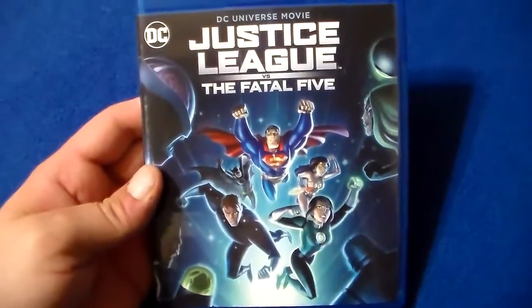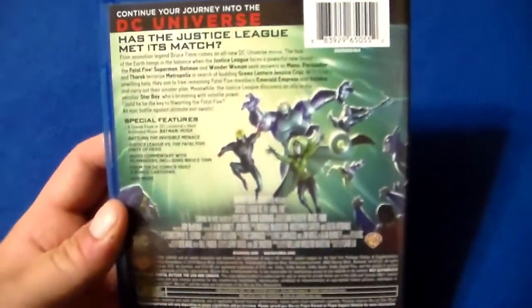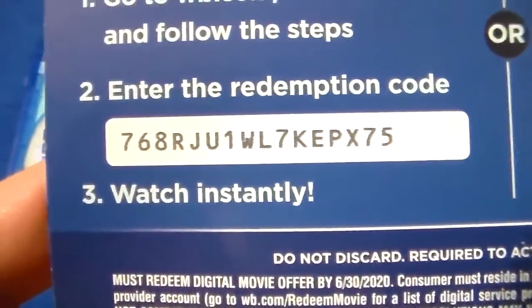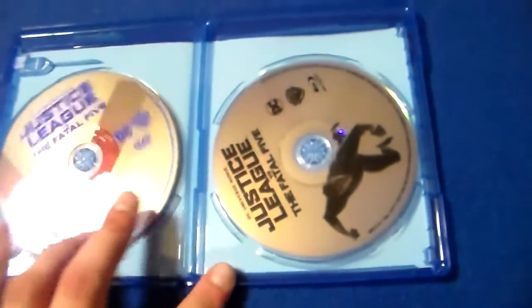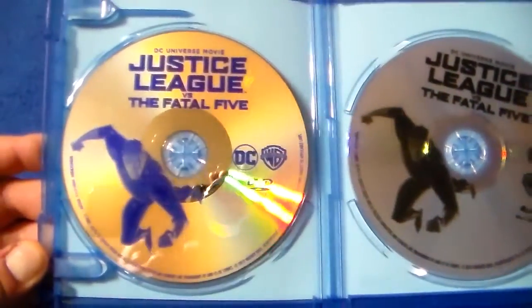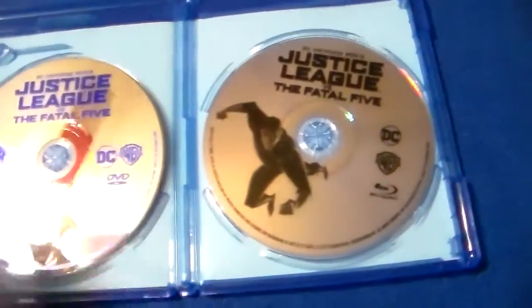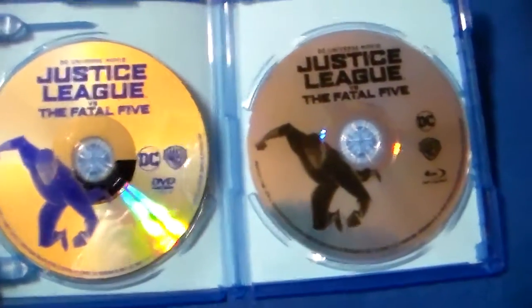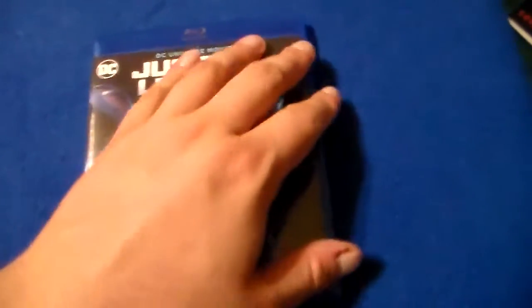I'm gonna show you guys my DC animated film collection one of these times. Let's put the slipcover to the side and take a look — it's the same cover art on the actual case. Open it up, and here is the digital code if you want it. Here are the discs; they both have Starboy on them. Here you have the DVD and the Blu-ray. No inserts or anything going on in there, just plain.